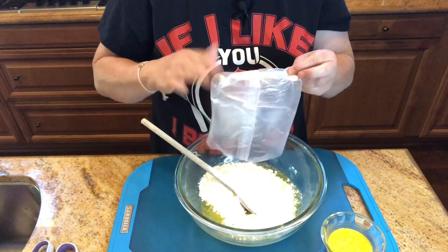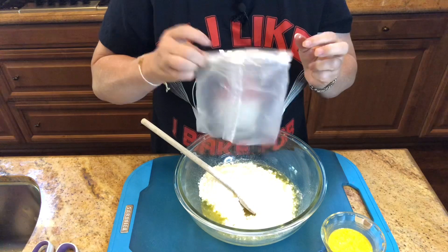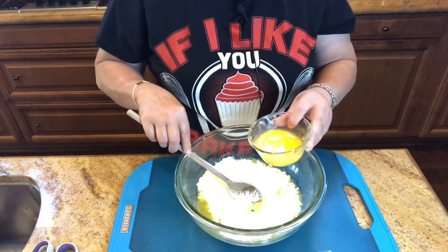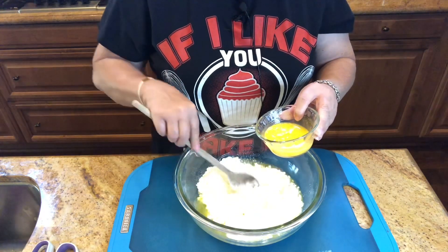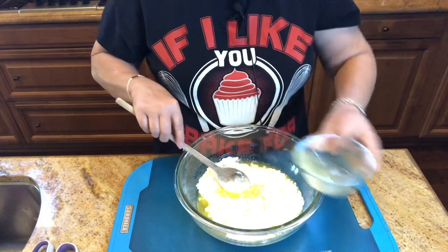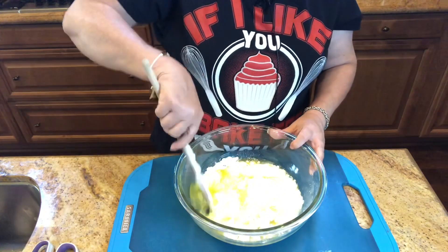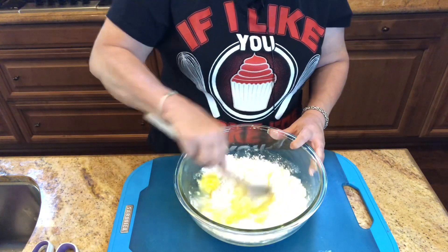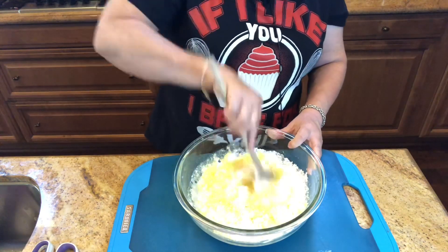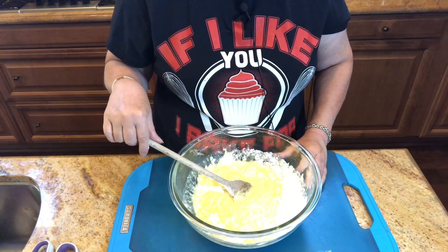Oh, now you can definitely smell the lemon flavor — it has a really nice lemon flavor. Just make sure when you're adding your egg that the butter isn't too hot, because you don't want to scramble the egg. I'm just gonna mix it together like they told me, and I'll be right back and we're gonna put it in a loaf pan.